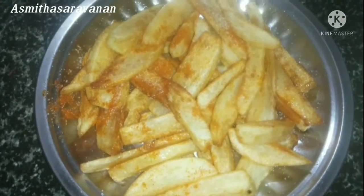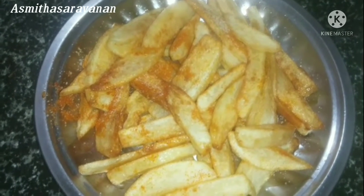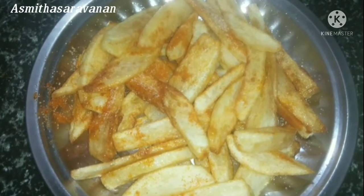If you want to eat french fries, you can eat it with rice or wheat. If you want to eat the rice, you can enjoy it.